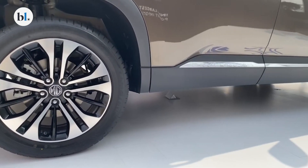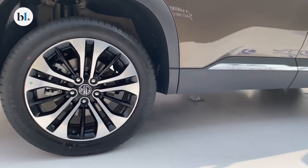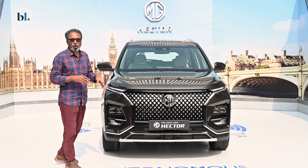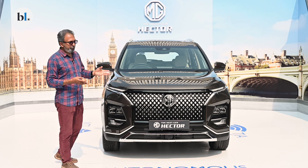The rim sizes continue to be the same though the alloys are different. The side profile is also pretty much identical to the current MG Hector. What you don't get is that Internet Inside logo which used to be there in the Hector before.